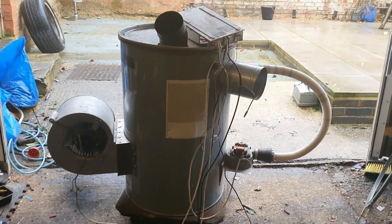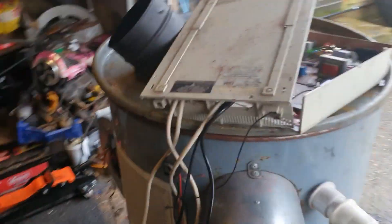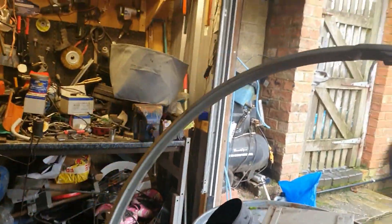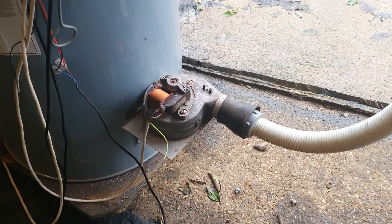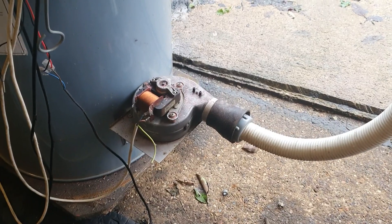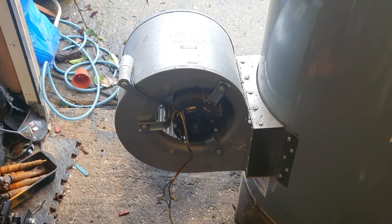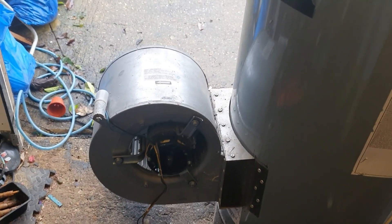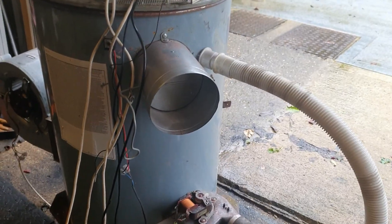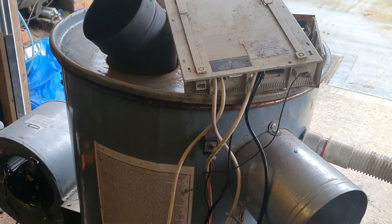It's an oil drum which I can seal off — I've got a locking ring which I can put around the top to seal it off. I've got a small blower motor there which produces the air for the combustion. I've got a large blower motor there which blows air across the burner housed inside the oil drum, and then there's a port here where hot air escapes.